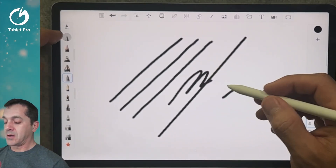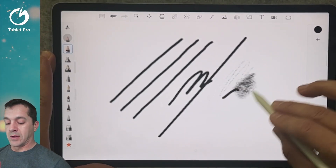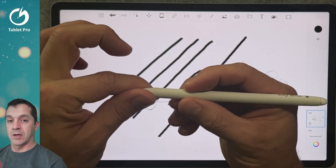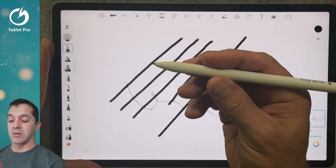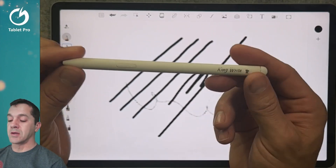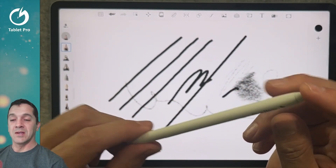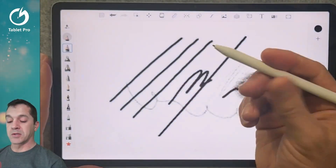This is a really fun stylus to use — it's very light and it has tilt. It has a side button right here, which depends on the application you're using whether or not it will take advantage of that. However, this button on the Remarkable 2 is part of the additional, more expensive stylus that costs like $110 or $120, and this one is right around $50 on Amazon.